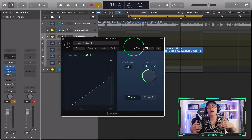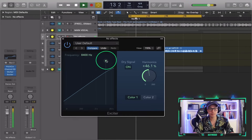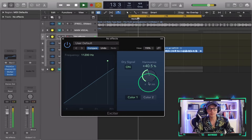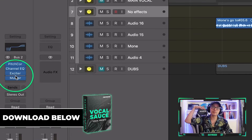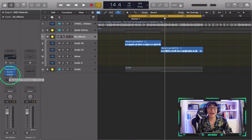My suggestion is we put the exciter before the multi-band compressor, because the exciter is adding harmonics to the top end, but we want to make sure it's controlled with the compressor at the end.